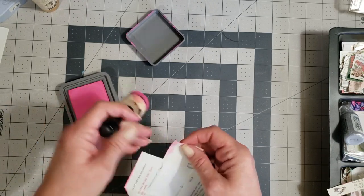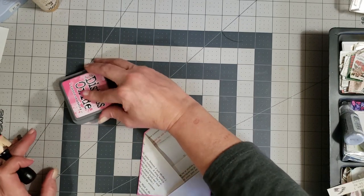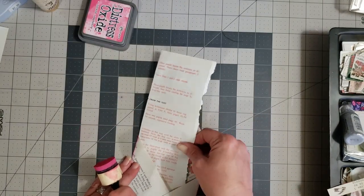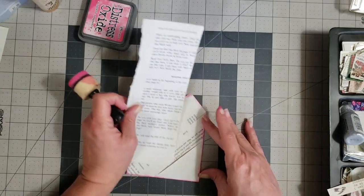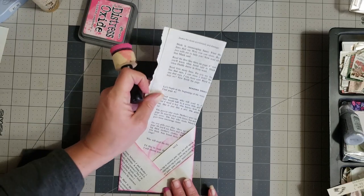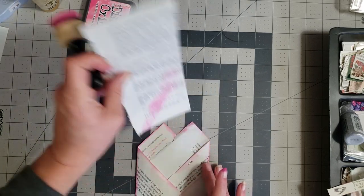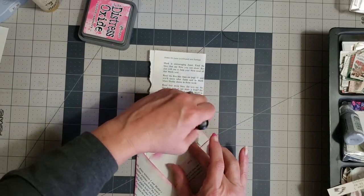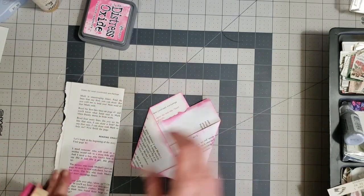If you did like I did and didn't ink before you started, just take a little piece of paper — it'll be big enough — and you can just kind of go around the edges like this, then put it right here and go around those edges. Go around these edges here too. You don't have to have a whole lot of ink, just enough to give it some definition. It doesn't have to be perfect — lord knows I'm not perfect.